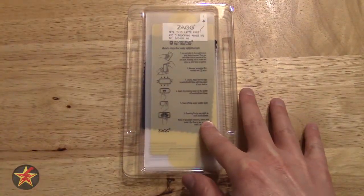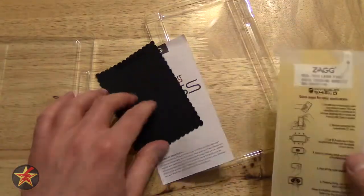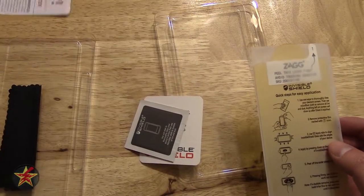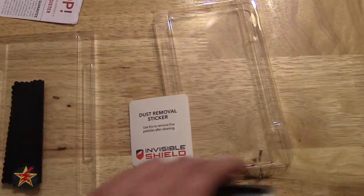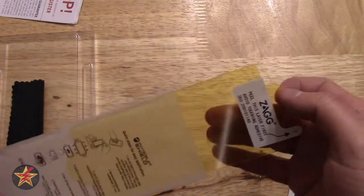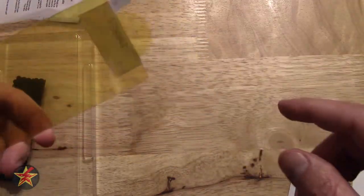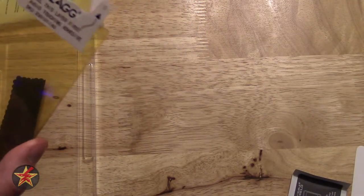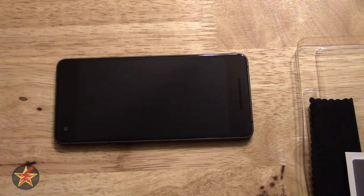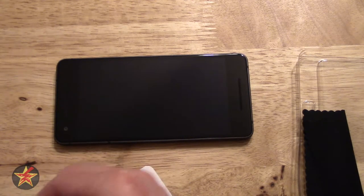So this is what comes in the InvisiShield Glass Plus from Zagg. We get a cleaning cloth, a lifetime replacement guarantee, a wipe to wipe down the screen, a dust removal sticker, and then the actual tempered glass piece. Now it is notched on both sides, so it is going to sit on top of the camera lens. I'm going to take some before and after pictures using this. We're going to give this a good cleaning, wiping, and stickering to get all possible debris off the screen.